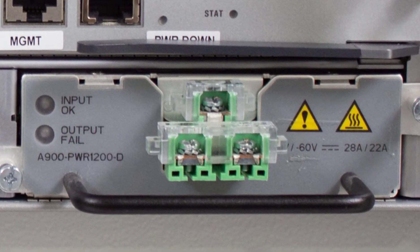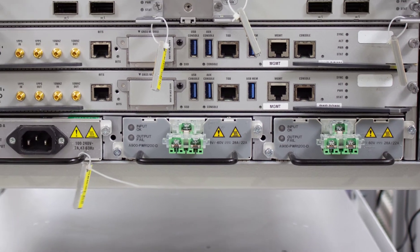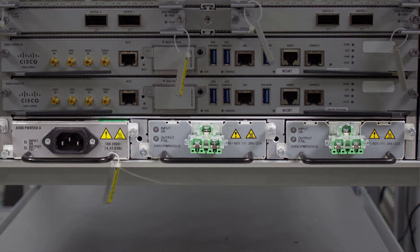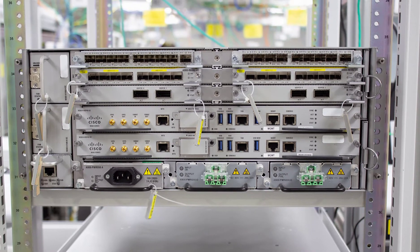A very interesting design feature of our power supply units is that the minute you plug in the second power supply, the two power supplies immediately go into load sharing mode. This decreases the usage of just a single power supply, instead of waiting for it to exceed its power usage before transferring the load. This may be a simple design tweak but it helps a lot in increasing the life of the power supply units and improves the overall availability of the system.